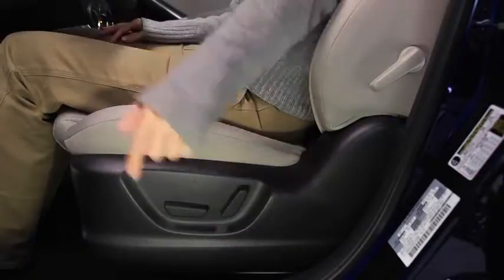To adjust the front height of the seat bottom, raise or lower the front of the slide lifter switch.